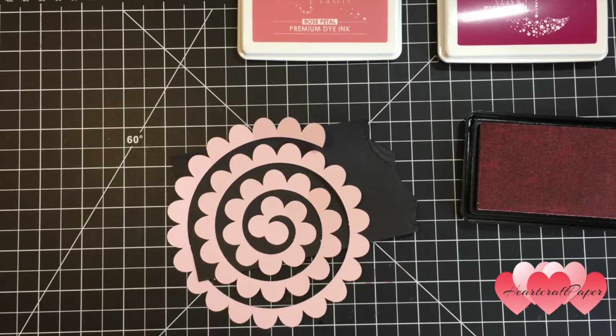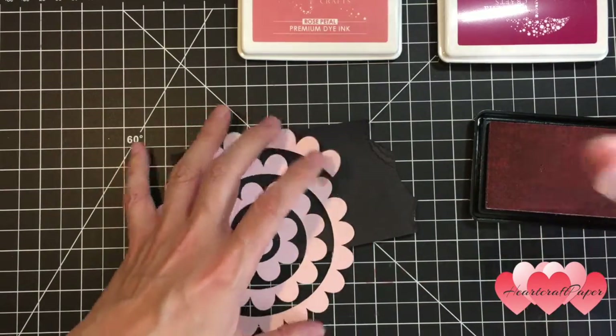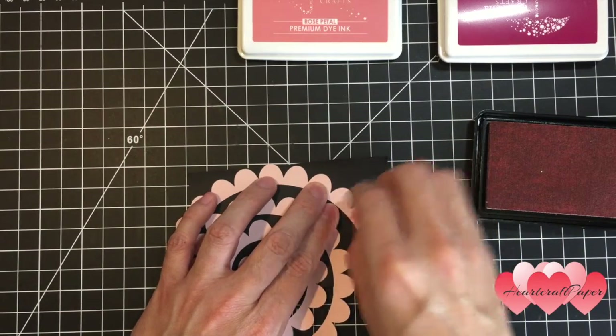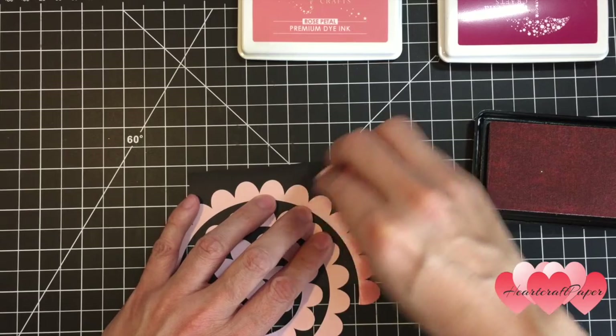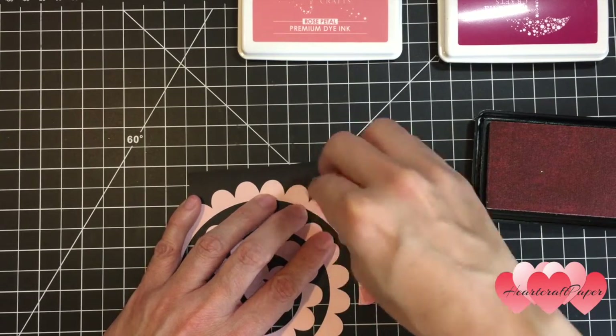Now this next step is optional — you don't have to color your rose, you can leave it as is. I'm going to take some of the light pink dye ink, and on the first couple of petals I want to go pretty far down, possibly to the bottom, because that is the starting point of our rose — the center. Then I'm just going to apply a little bit to the top edges of the rest of the petals.